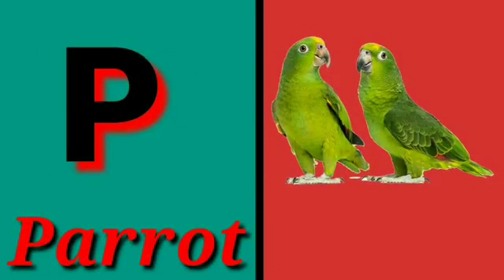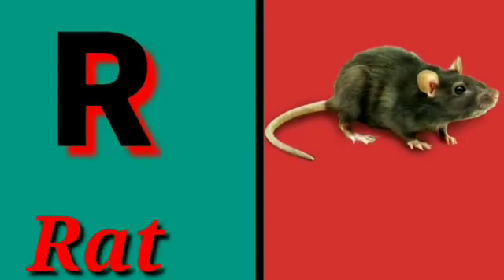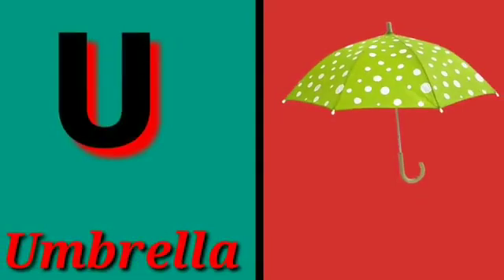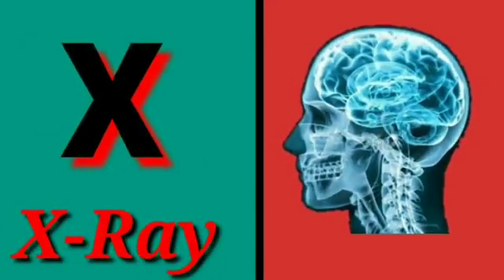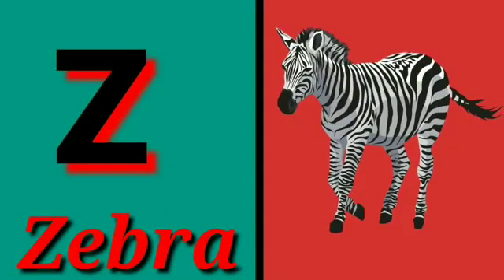P for parrot, Q for queen, R for rat, S for sun, T for tiger, U for umbrella, V for van, W for watch, X for x-ray, Y for yacht, Z for zebra.